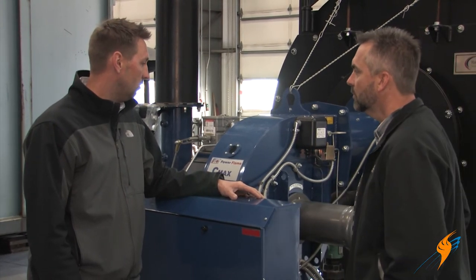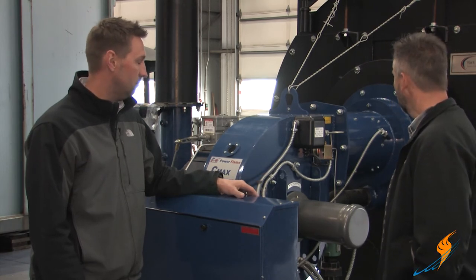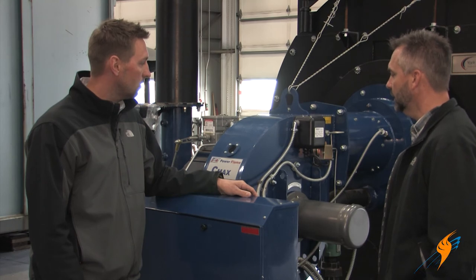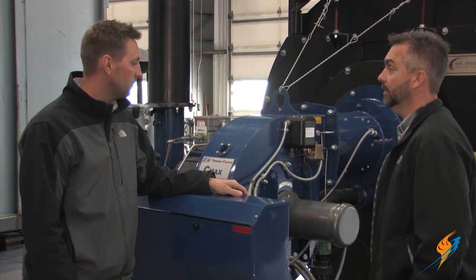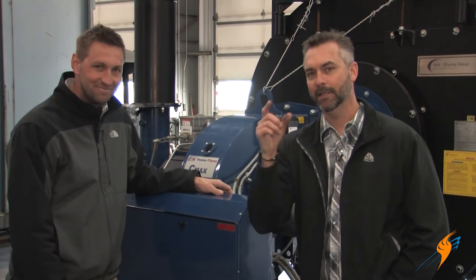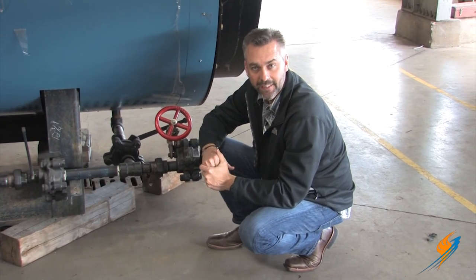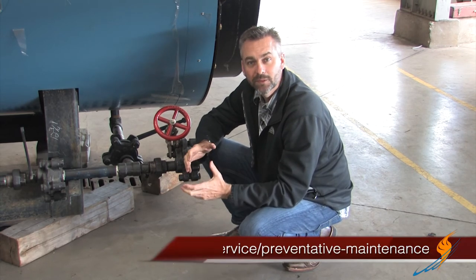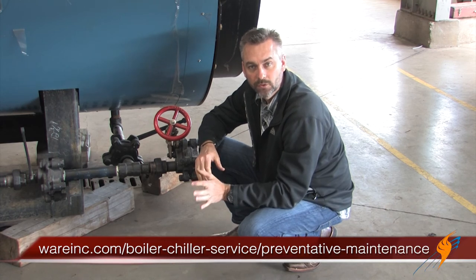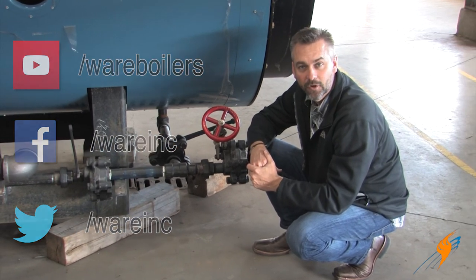Safeties — absolutely. We always check your safeties, your high limits, and your running interlocks to make sure everything is functioning so you have a safely operated piece of equipment. The boiler gets started up, tuned, and is at optimal performance after a boiler inspection. Make sure you check out the website under the preventative maintenance section for more detail about the open and close. Also like us on Facebook, follow us on Twitter, and subscribe to that YouTube channel. We'll see you next time on The Boiling Point.